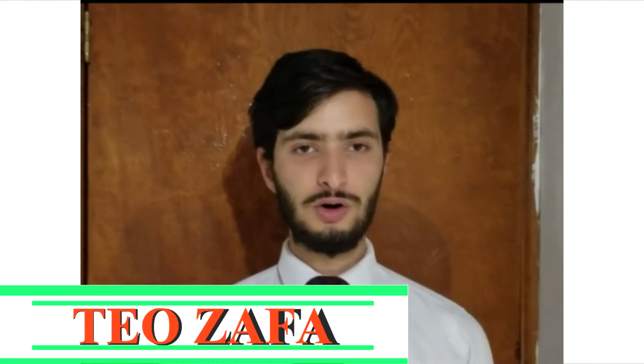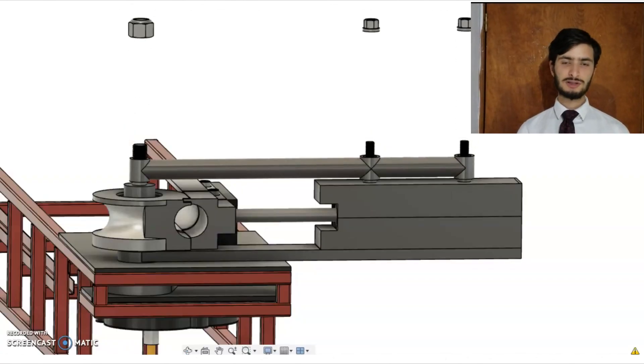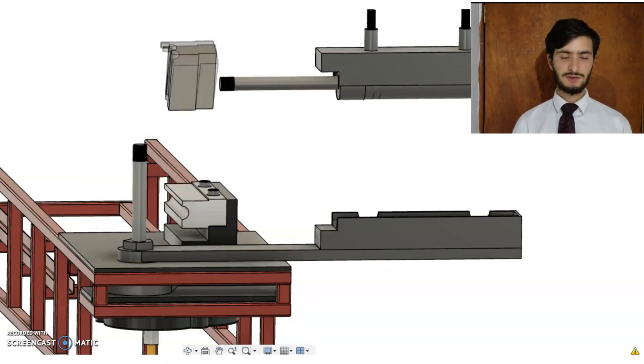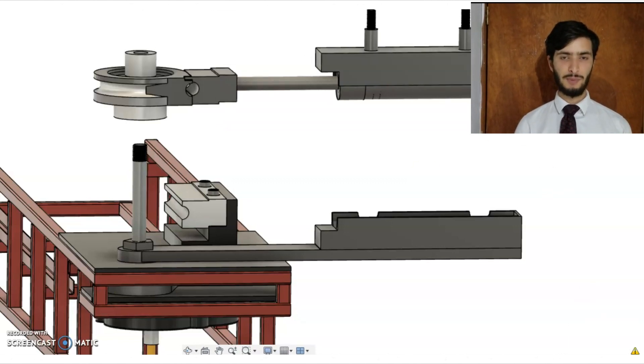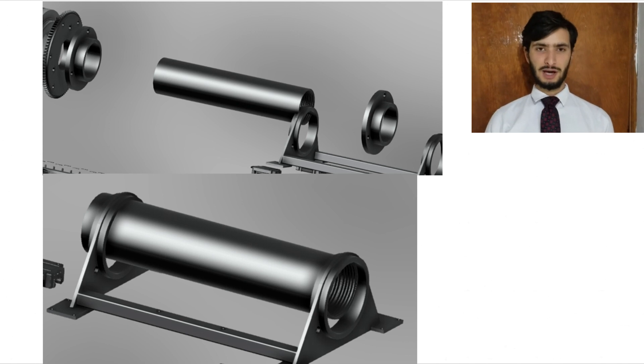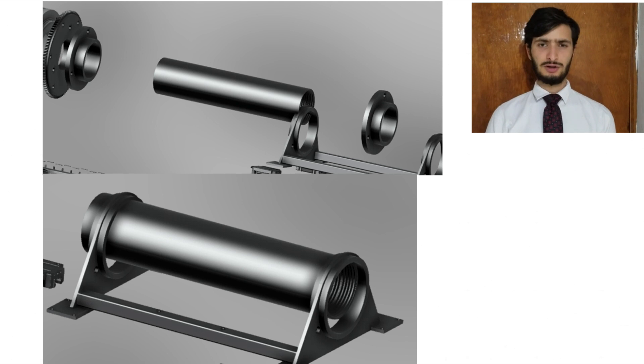With the objective of making a machine with a low cost, we designed and manufactured some pieces by ourselves. One example is the hydraulic cylinder, which will exert a force of 42 kilonewtons. This force is necessary to prevent movement of the tube. Another example is the chuck assembly. This cylinder is going to be manufactured by CNC and welded by MIG welding. The molds used to bend the tube will also be made by us with a CNC, allowing us to use different types of molds in the machine.